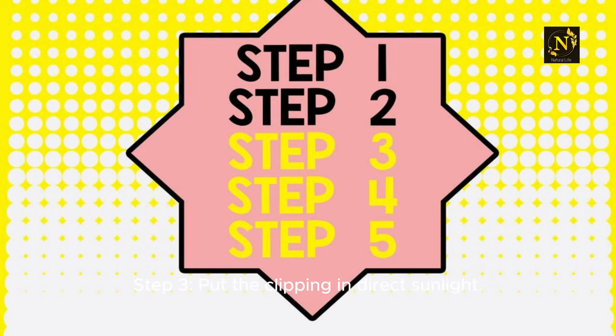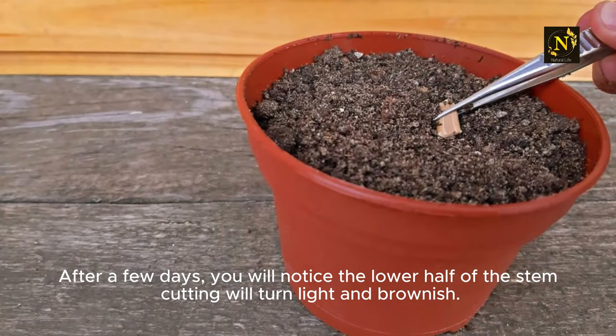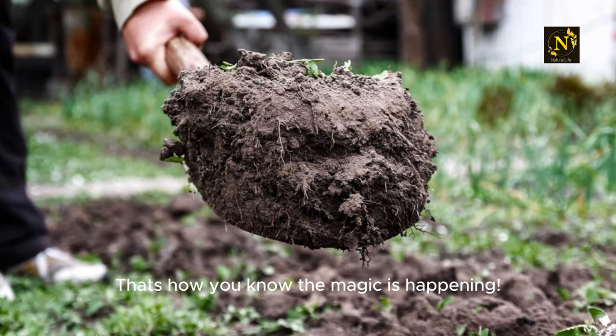Step 3: Put the clipping in direct sunlight. After a few days, you will notice the lower half of the stem cutting will turn light and brownish. That's how you know the magic is happening.